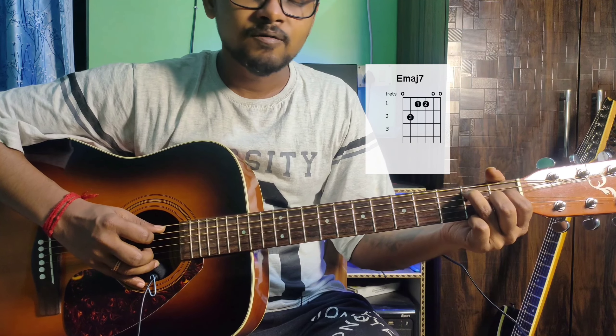E major 7: 6th string open, 4th string 2nd fret ring finger, 5th string 1st fret index finger, 3rd string 1st fret middle finger.